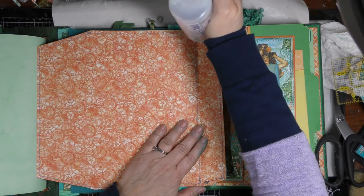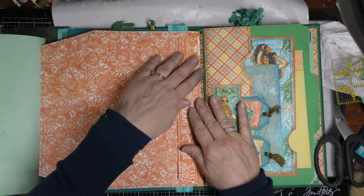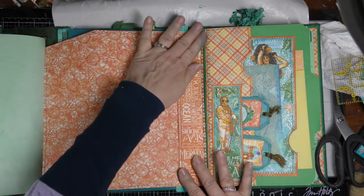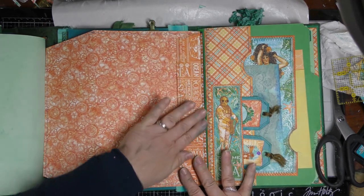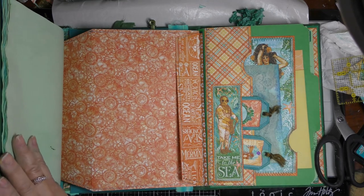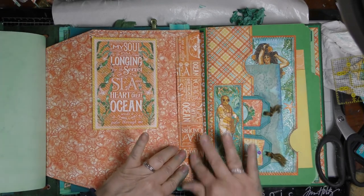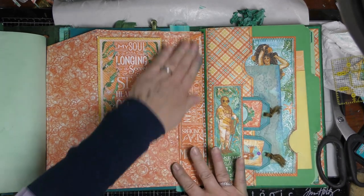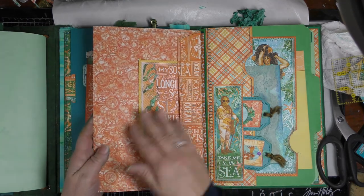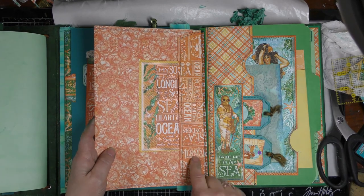The only thing left to do is to glue this flap down. The only thing I wish about this paper is that it had a different color on the back, but it's orange and orange so it's not much of a contrast. Maybe when I decorate the pocket it'll help a little bit. I'll put a little glue there and at the top, then press that down. That's a tuck spot to put some fun things in there - it'll be more decorative.